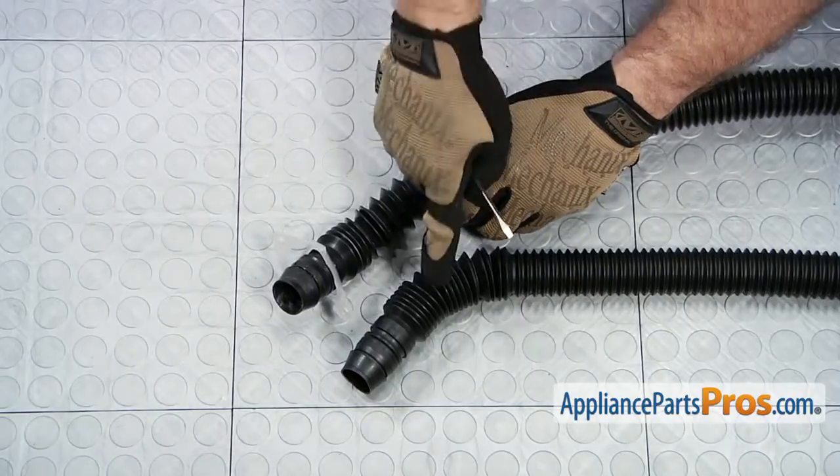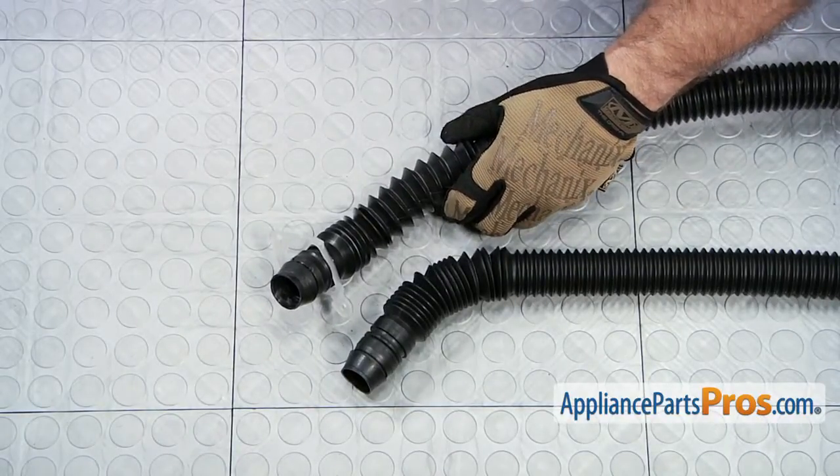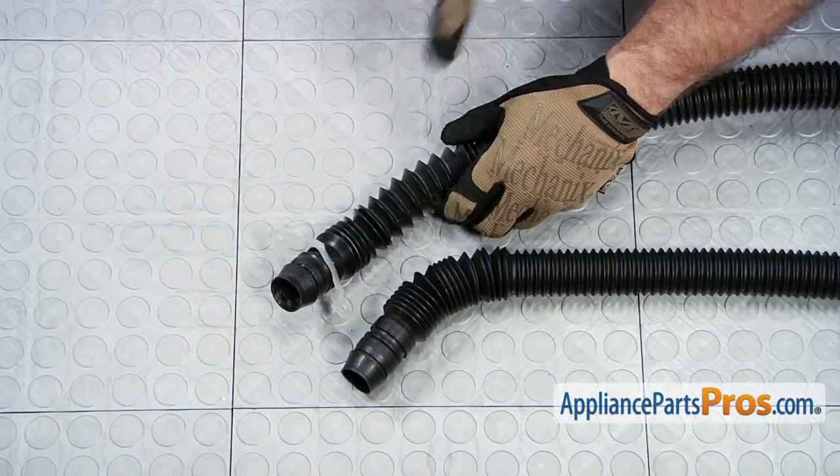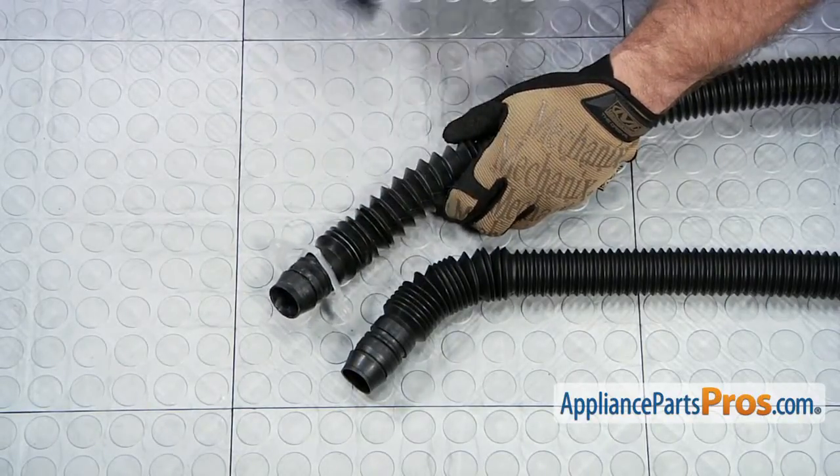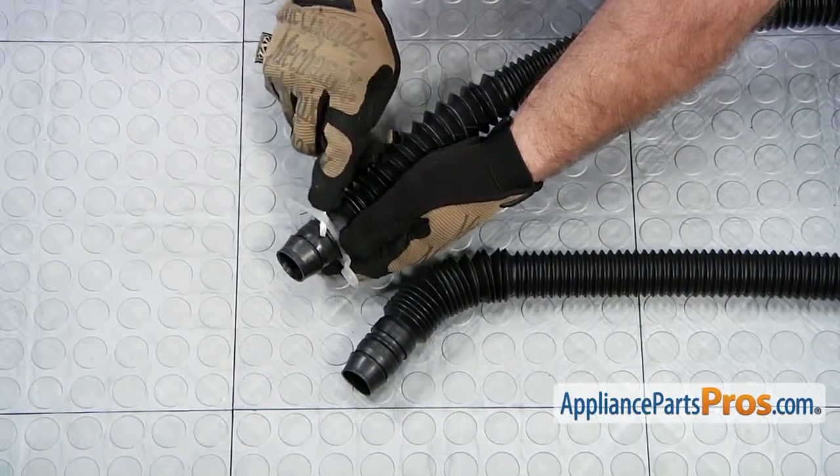Here's the old drain hose next to the new drain hose. You can get it at AppliancePartsPros.com. We do have to take this drain hose clip off the old drain hose and put it onto the new one. We use a small flat head screwdriver and get behind it and pry it off.